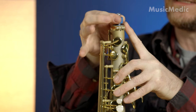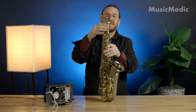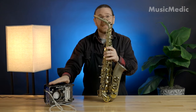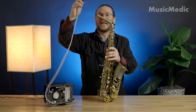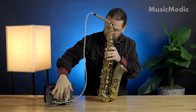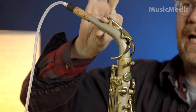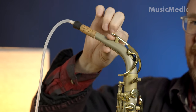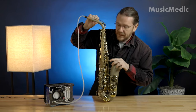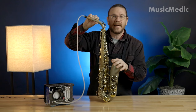Once I get it into place, I'm going to tighten this up, and then I'm going to put my neck into the receiver like so. I'm going to use my Leak Tester Mini here to see if I have any leaks. I'm going to put this hose right into the end of the neck, turn my Leak Tester on, and I'll use my finger to cover this octave pip right here rather than using the pad. We can look on the gauge here and see that it's going down to zero, which means I have a tight fit — no air leaking out of this receiver and tenon.